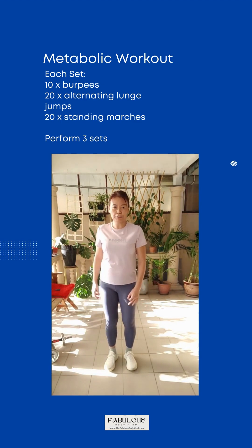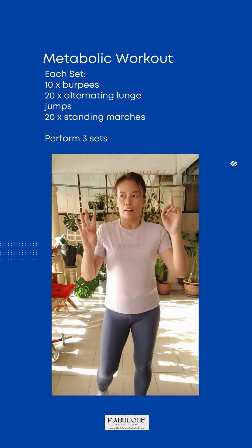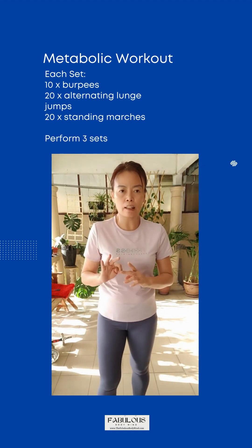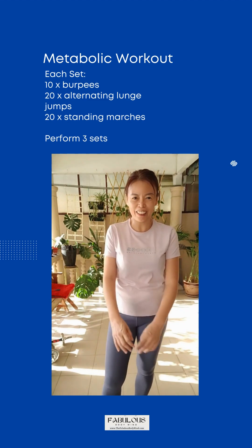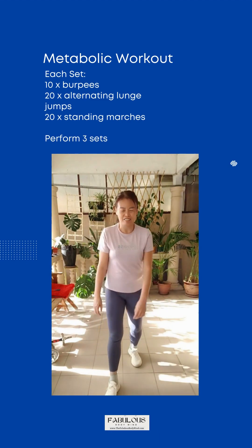Get ready for the third set. Let's start with burpees, alternating lunge jumps, as well as standing marches again. This is the final round — let's do it well. Come!